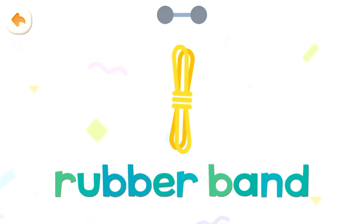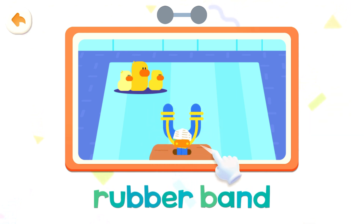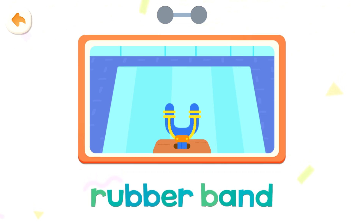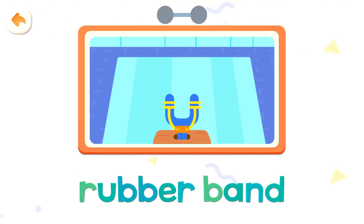Rubber band, rubber band, rubber band, rubber band. Pull it. The rubber band has elasticity and can shoot the paper ball far away. Rubber band, rubber band, rubber band.